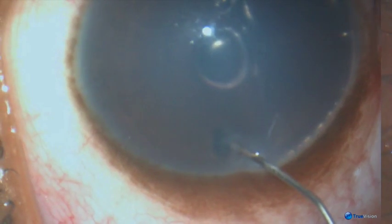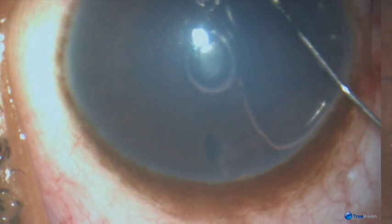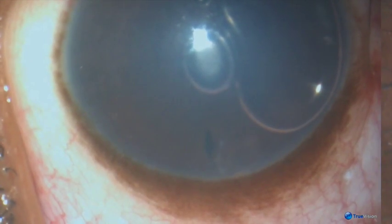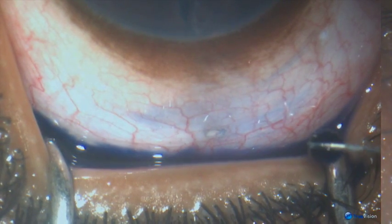Washing out the pigment and putting sodium hyaluronate inside the anterior chamber as a temporary block on the inside. Because of the sodium hyaluronate, no fluid is coming out at the moment.